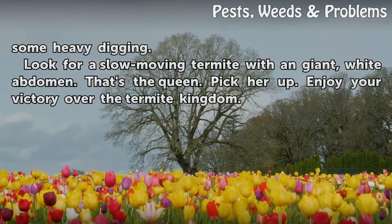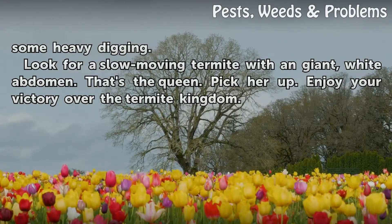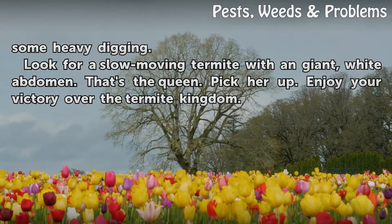Look for a slow-moving termite with a giant white abdomen — that's the queen. Pick her up. Enjoy your victory over the termite kingdom.